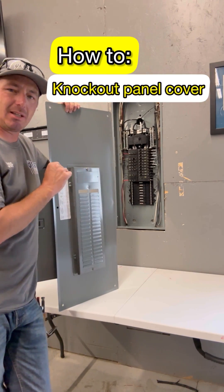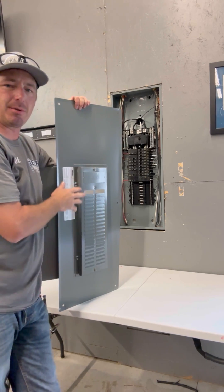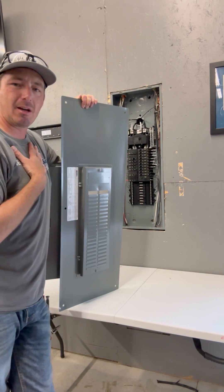I see a lot of people struggle with counting the right number of breakers, even sometimes taking out the main breaker when they're not supposed to. Let me show you how I do it, and I never miss.